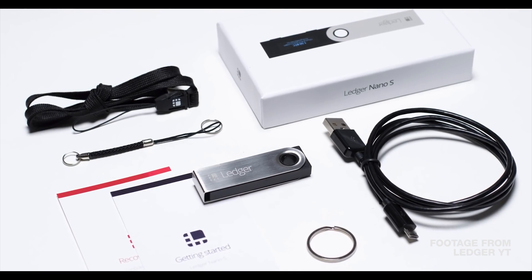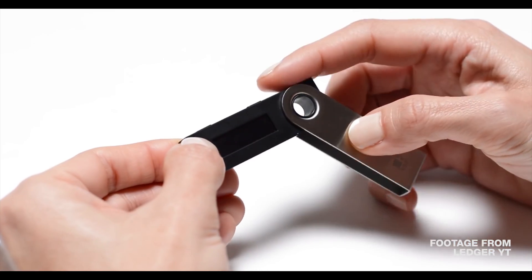In Ledger's box you get the USB thumb drive-looking device, a USB cable, keychain, and lanyard.